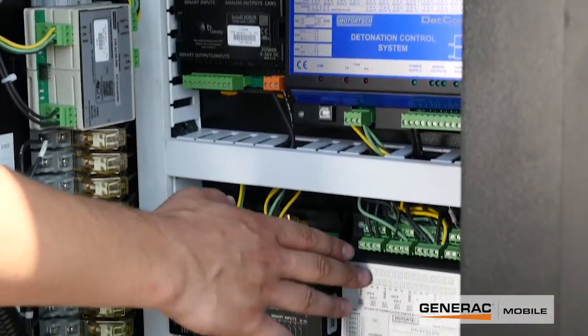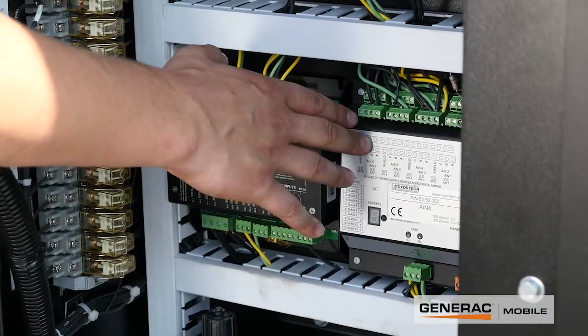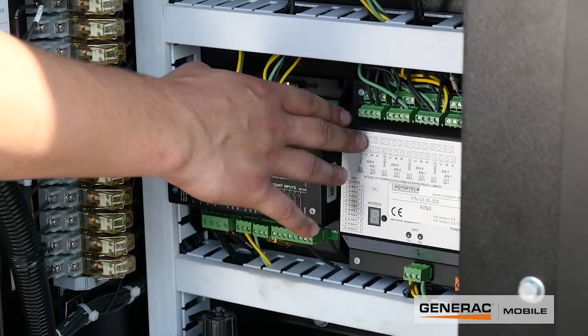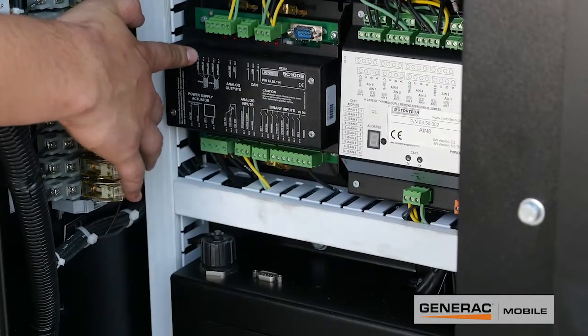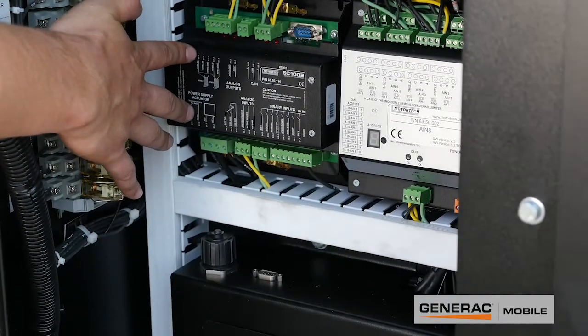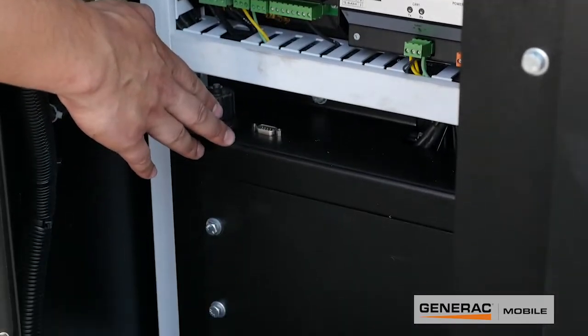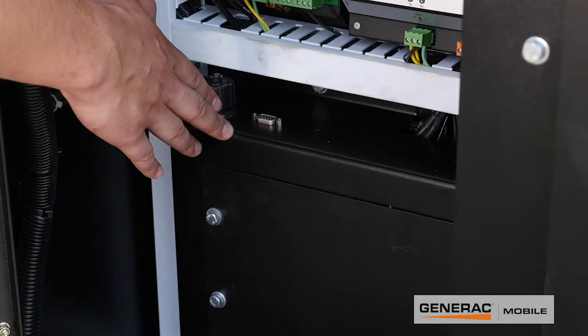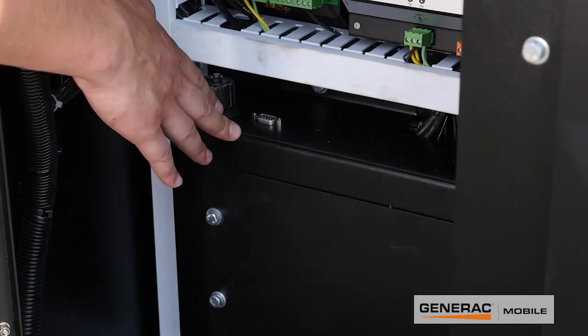Below that you have analog inputs from coolant, oxygen sensor, and other sensors. Next to that you have your throttle control, which will take care of any engine speed governing. And then shielded in this box down here is the base box — the actual brain of the unit. That's the MotorTek AIO NTC black box, or BB.